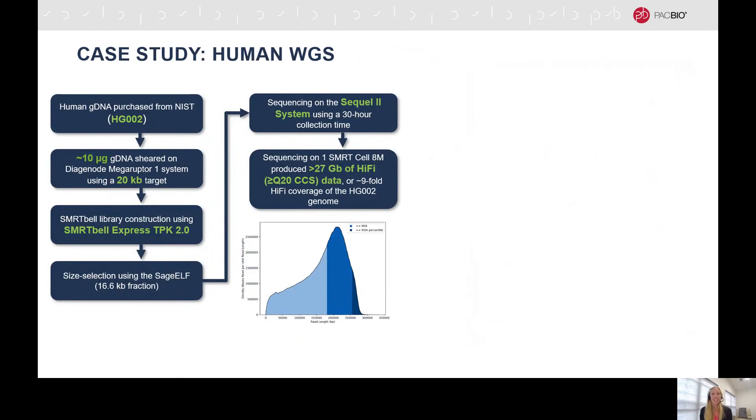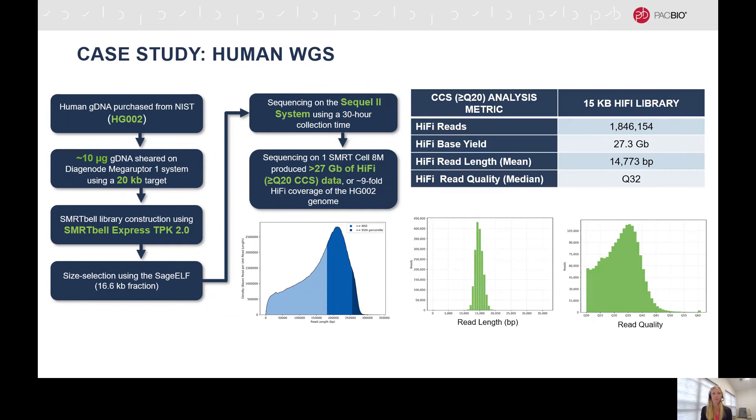The first standard Hi-Fi case study is for human whole genome sequencing. We used about 10 micrograms of HG002 genomic DNA that was sheared using a 20 kilobase target. A SmartBell library was prepared using the SmartBell Express Template Prep Kit 2.0 and size selected on the Sage ELF. Sequencing was performed on the Sequel II system using a 30-hour collection time. With only one SmartCell 8M, greater than 27 gigabases of Hi-Fi data — CCS data with a quality score of Q20 or above — was generated, representing about nine-fold coverage of the human genome. The mean Hi-Fi read length was almost 15 kilobases, and the median quality score was Q32.